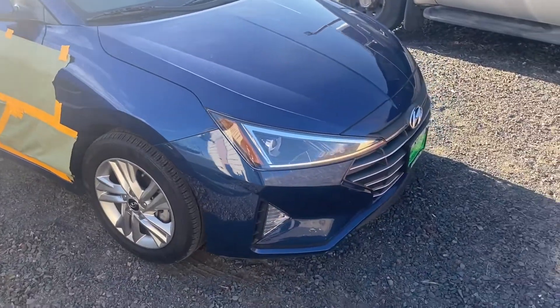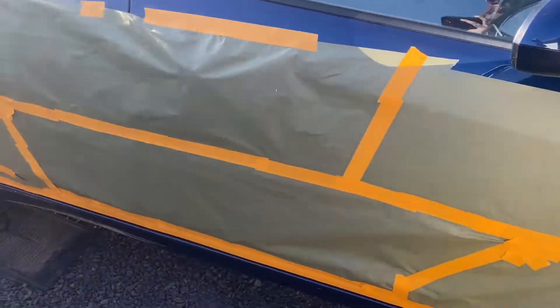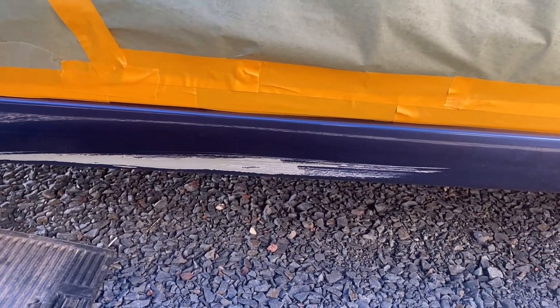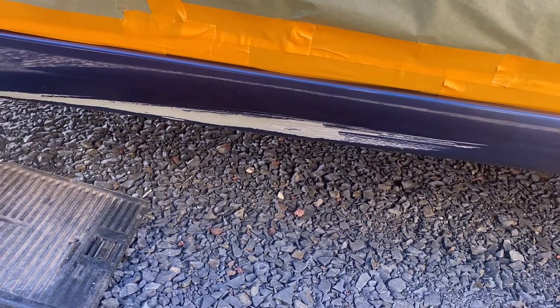Hey guys, welcome to Track Kickoff Road. In today's video I'm going to show you kind of the day in the life of me. I own my own business, Mobile Auto Paint Repair. I'm not going to show you every little thing — there's some trade secrets — so I won't give you a step-by-step of how to paint your car, but I'll show you what I do every day. Today we're going to be painting the rocker panel on this 2020 Hyundai Elantra. Somebody previously repaired this rocker panel and they just didn't prep it well enough, and the paint's peeling away. The dealership wants it fixed, so we're going to take care of it.